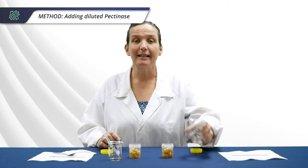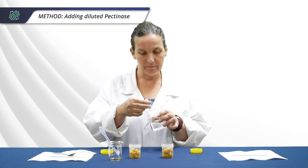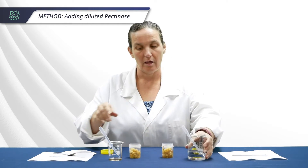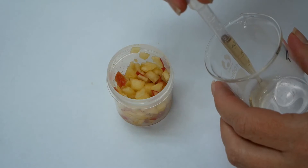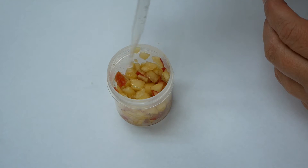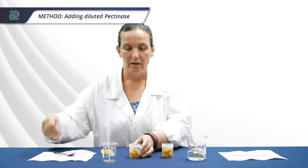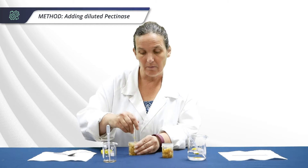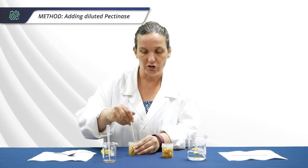Into your control vial add two mils of water, and into your experiment vial add two mils of the diluted pectinase. Give them a stir. Be careful not to mix up your glass rods, as you don't want to get any enzyme into your control vial.